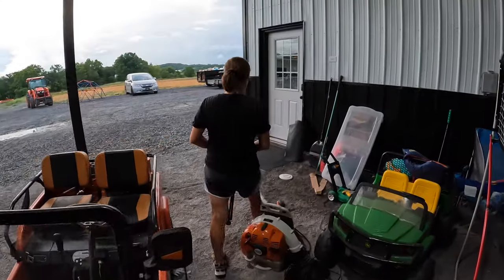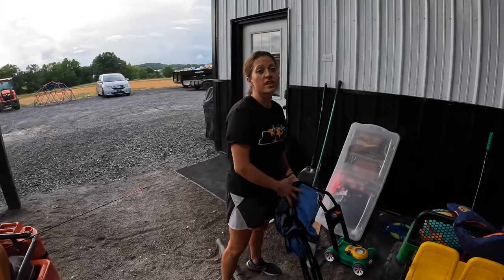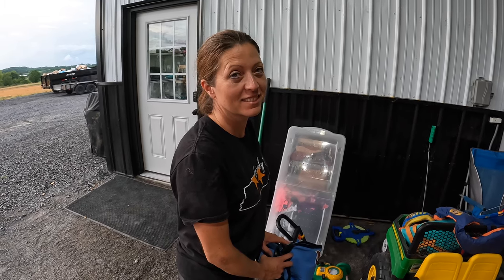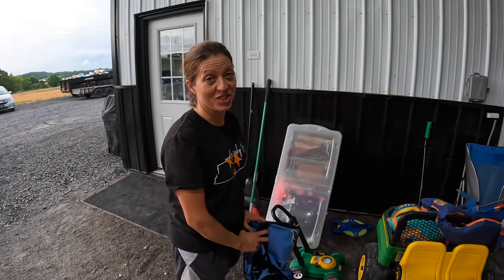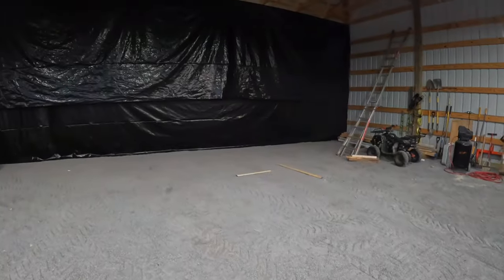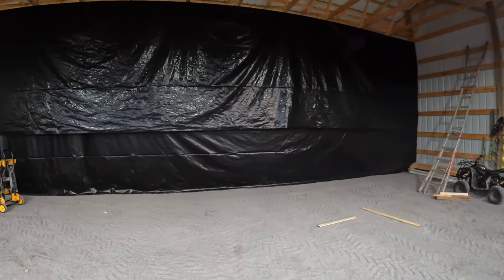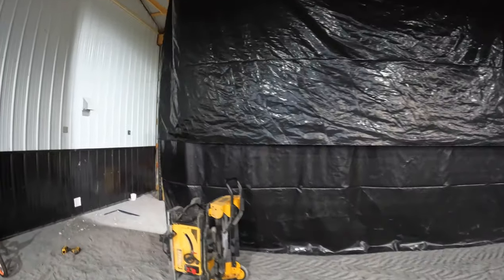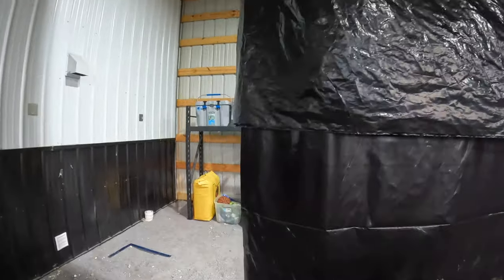Kristen: That is not the walk-in closet of my dreams. Speaker: I've never seen a walk-in closet that big! Kristen: That is not the closet. Speaker: Count your blessings. Kristen: It's outdoors! Speaker: Count your blessings. Well, she got her walk-in closet. Sure can't complain now.